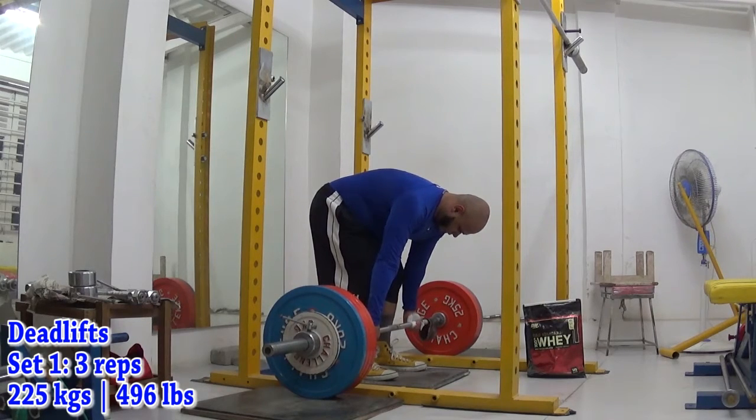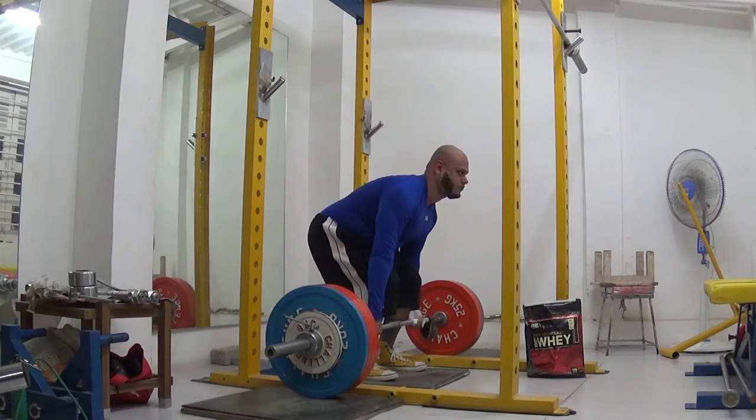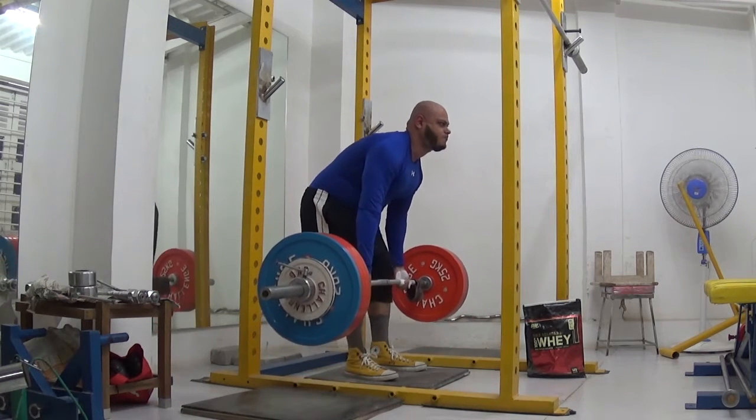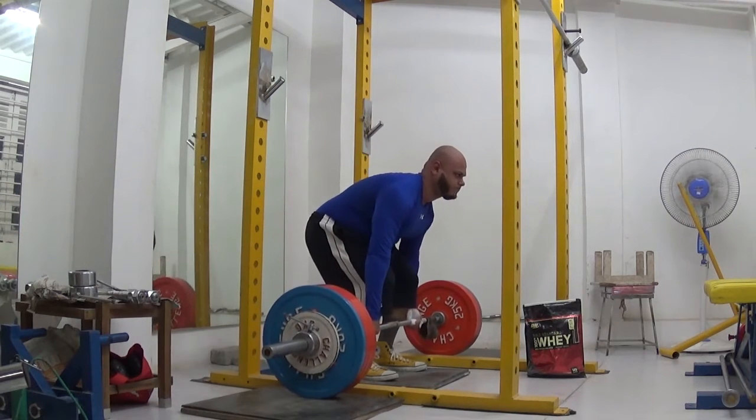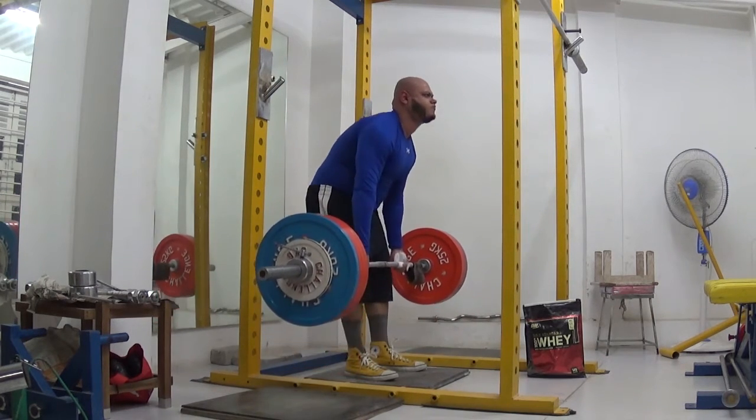Sometimes you just need to go in there and power through. A lot of the time this is the reality of maximal strength training. Fatigue, being human and falling sick — stuff like that will catch up to you. You just gotta keep powering through.